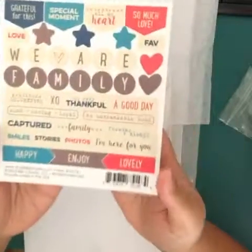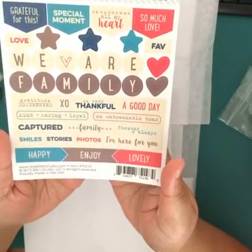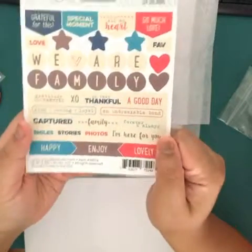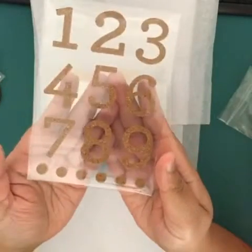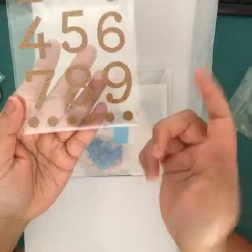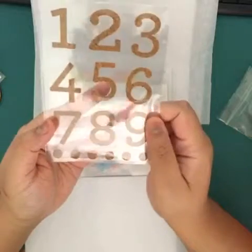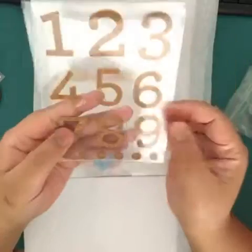Here is a sticker sheet from El Studio. It's called 'Thankful.' So there's dark blue, teal, cream, red, and brown colors. I love the word stickers — can't wait to use this. And then you get a set of cork number stickers, one through nine, and six dots if you prefer to do a list — one through six. But I really can't wait to use these for marking the dates or the week number.